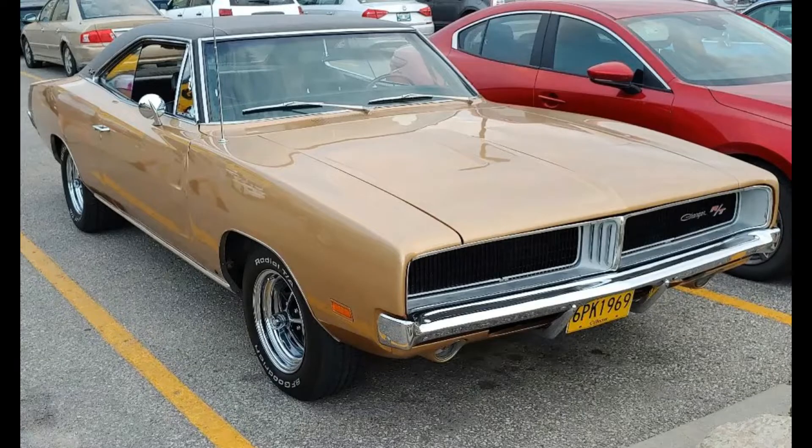Welcome to my Mopar channel. Today I'd like to share with you this 1969 Dodge Charger R/T.